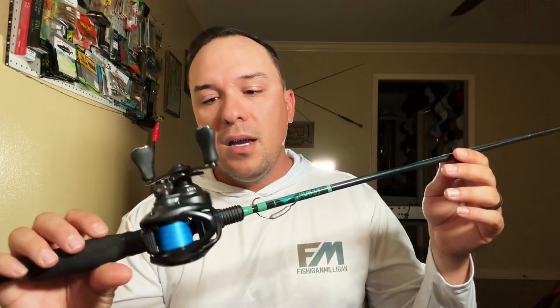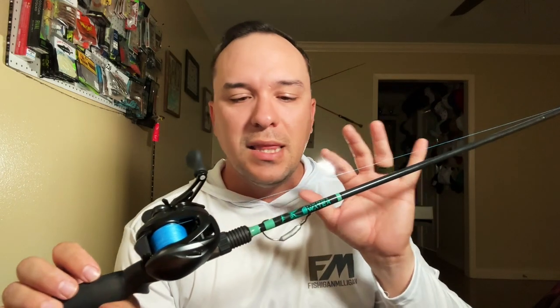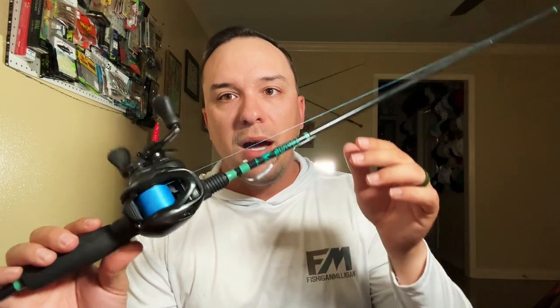I'm throwing either a weedless hook like this from Salty Head, or one of these bad boys right here. This first setup is my very light setup — this is a seven foot light action Murky Water rod made by Jacob. Great dude, locally made.